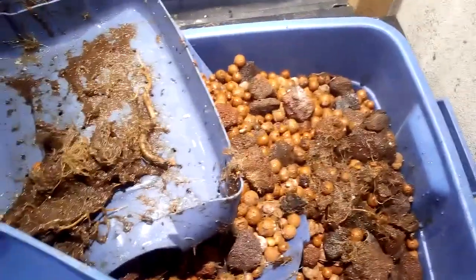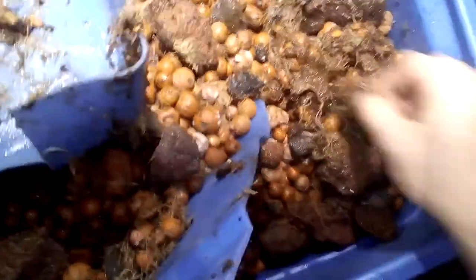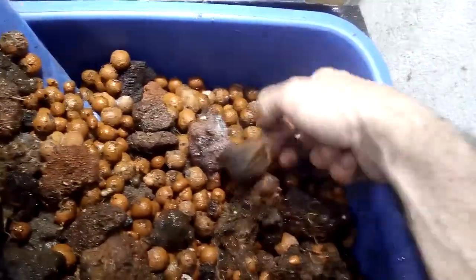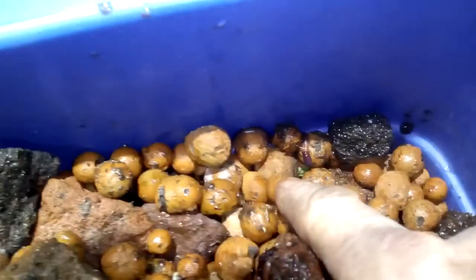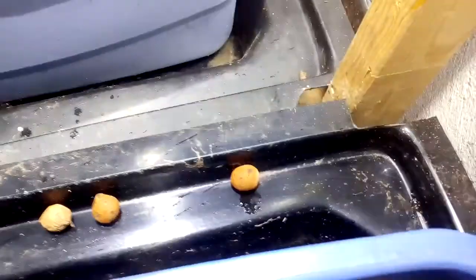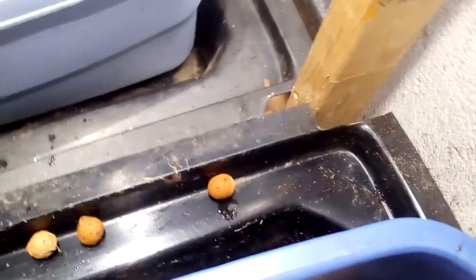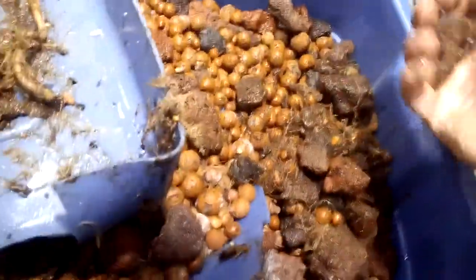Hey guys, I just wanted to show you inside of the bin. I'm cleaning up the bin — you take one, put it in the other one and mix things around. A lot of earth material in there, but as you can see, I have worms in here. There's one of them right there. I don't want to damage him, but there he is. That's one thing you can put in your bins.